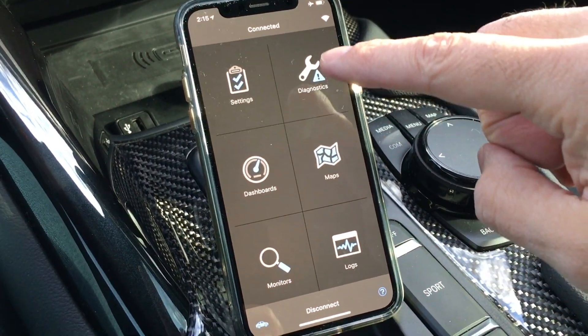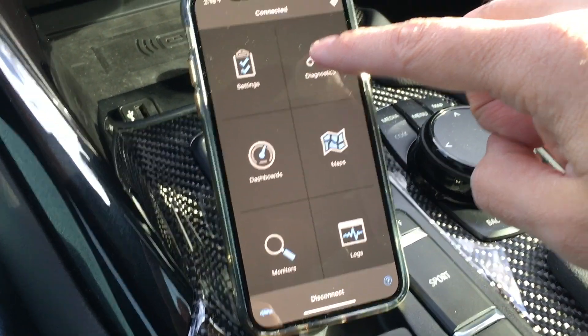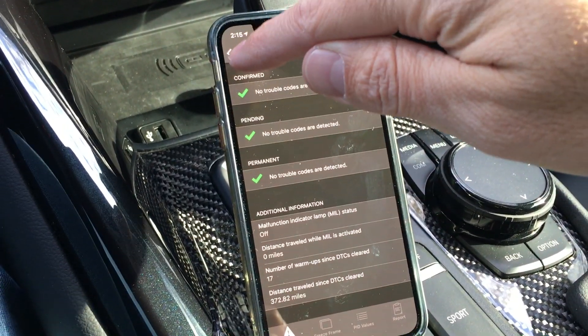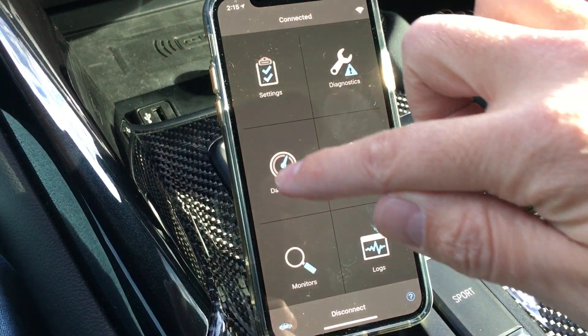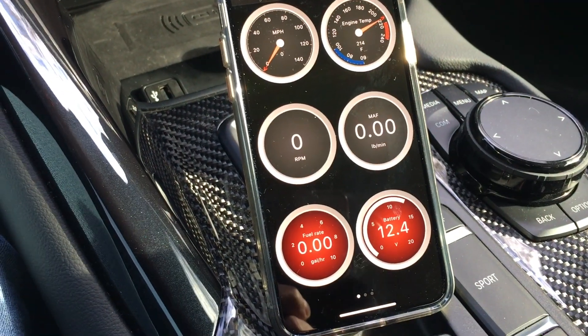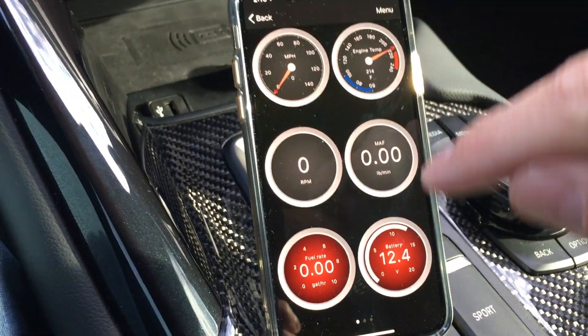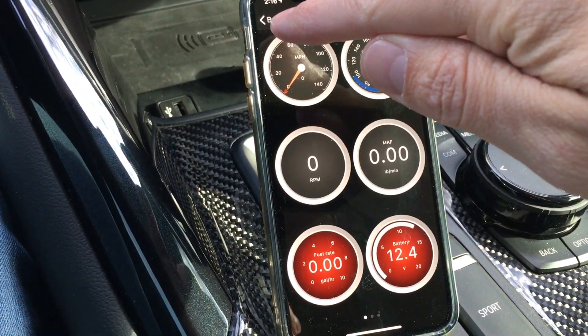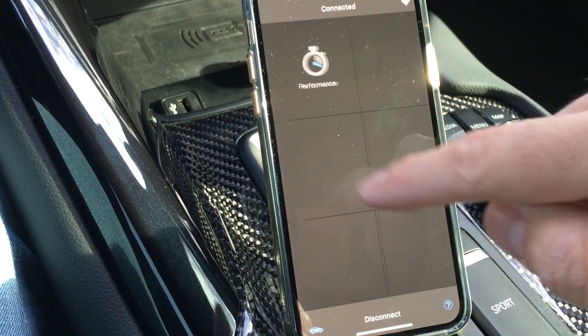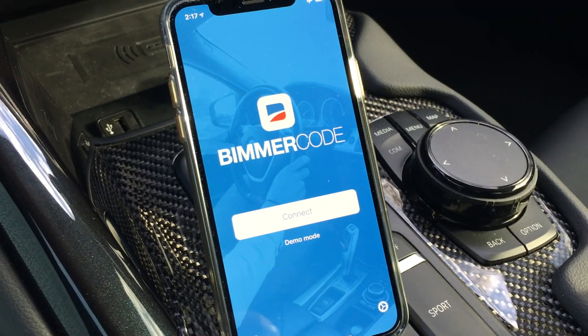Now just in the OBD Link app itself, there are a ton of options including reading DTC codes if you have any check engine lights. You also get a dashboard showing different data — anything you want: speed, engine temp, battery charge rate, stuff like that — and you can customize it. It's very useful just for this alone.